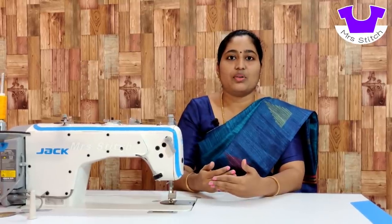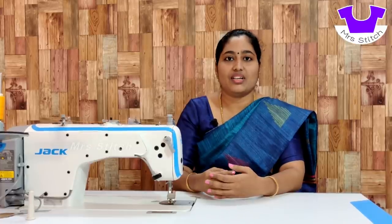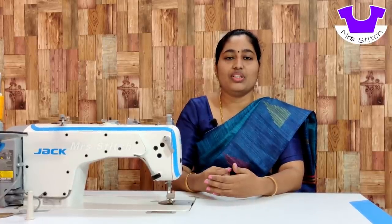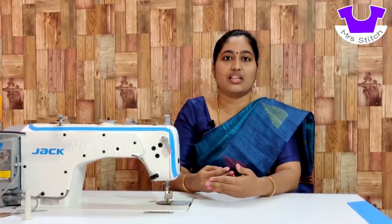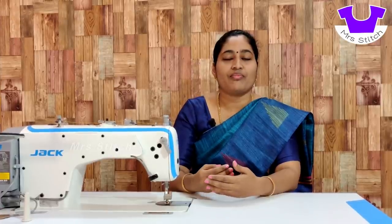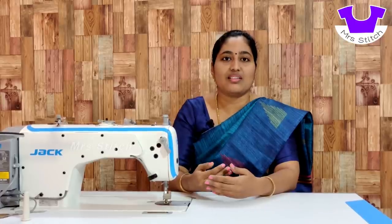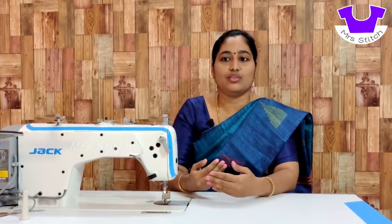Now if you are going to do a business, you can stitch with an industrial machine. You can do the best industrial machine. You can gain experience with tailors and masters. You can stitch with a Jukki machine. You can stitch with a master's machine and a Jukki machine.